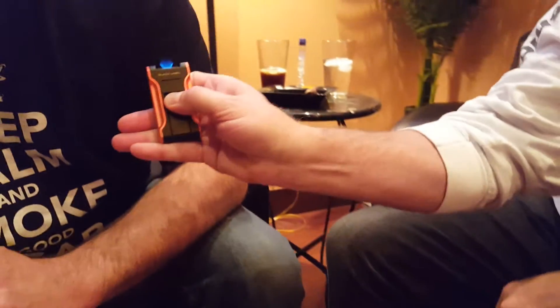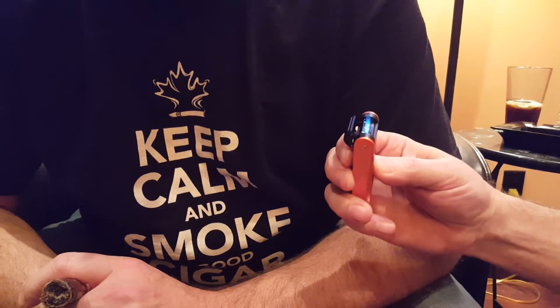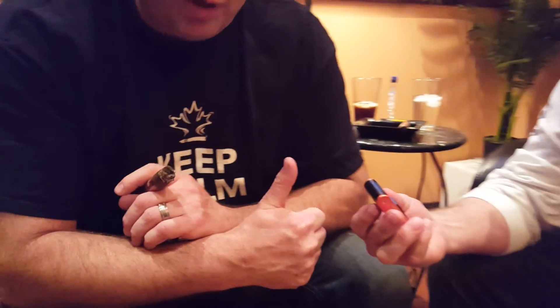Incredible. You can see against Jamie's black shirt there — without me lighting him on fire — what that actually looks like. Very cool. It's a beauty.